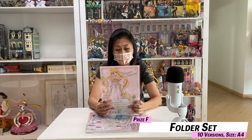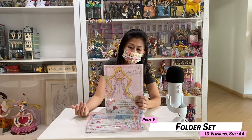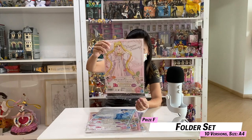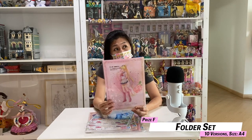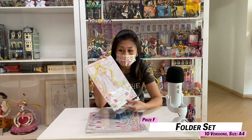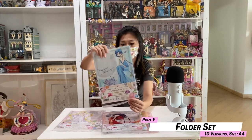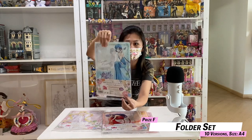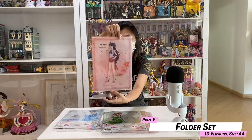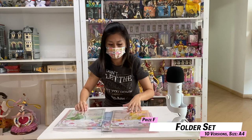F-Prize are folder sets. It's called a folder set because there are two files in one prize. What you can see is the princess form as well as the Sailor Scout form — for this case, Sailor Moon is Princess Serenity. The back will be Super Sailor Moon, which is the second most powerful form. The images are very nice, very pretty. If you're a fan you'll definitely appreciate all of them. We have Super Sailor Mercury and this is Princess Mercury — all of them are actually princesses of their planet, and that's the dress they wear, a fancy dress.